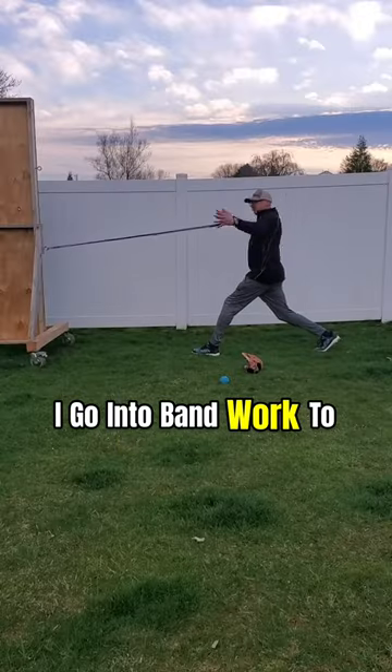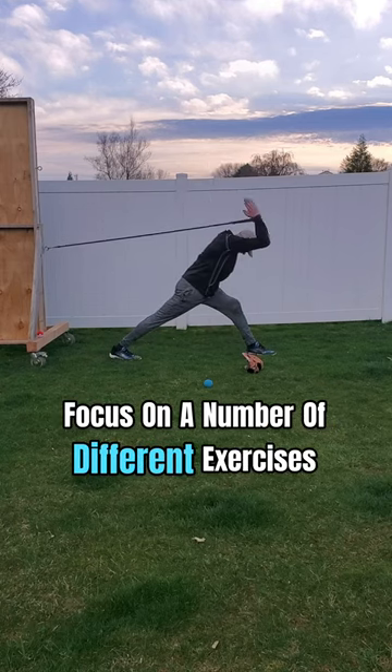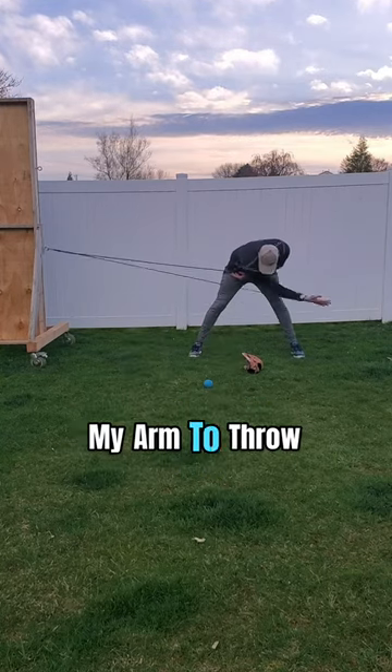From there, I go into band work to target the small muscles in the rotator cuff. I focus on a number of different exercises for the triceps, lats, and both the posterior and anterior portions of the shoulders to prepare my arm to throw.